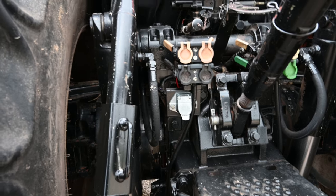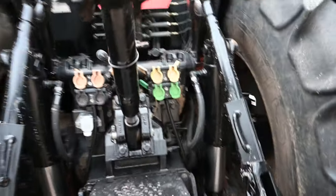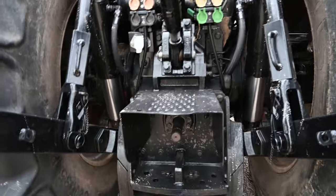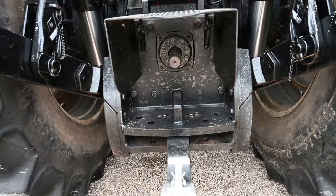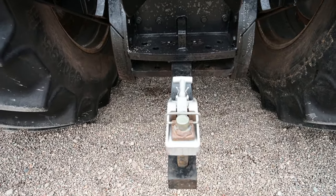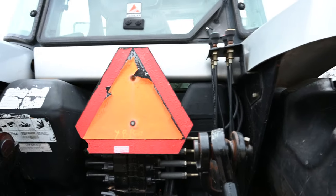Couplers on these, trailer connector — this one actually has four remotes, which is not super common. Big thousand drawbar, all controls back here.